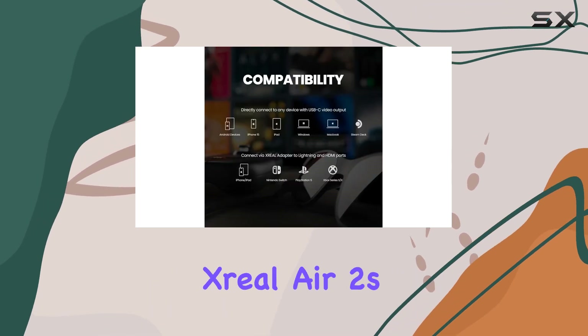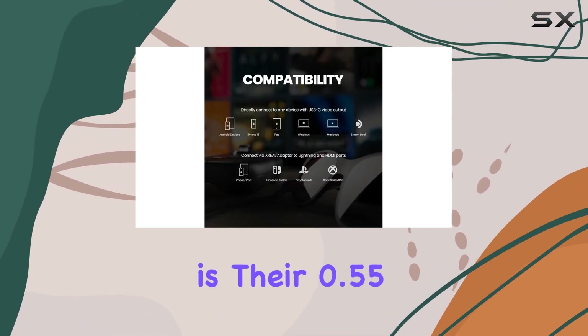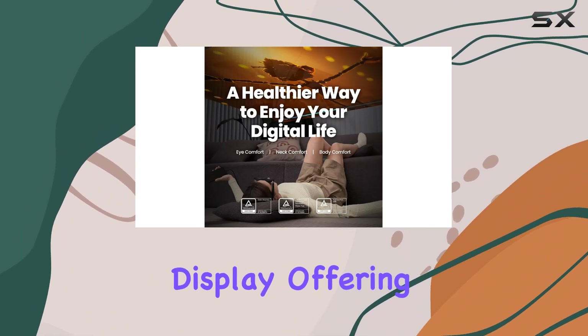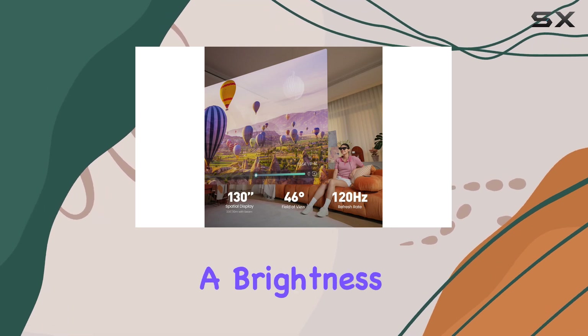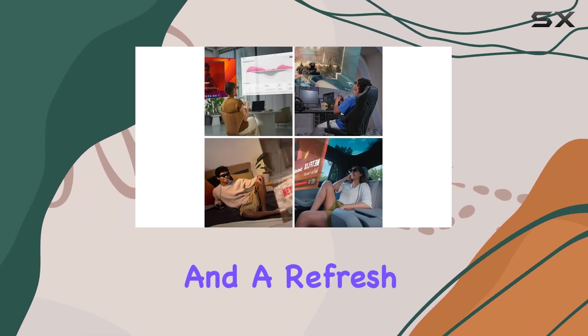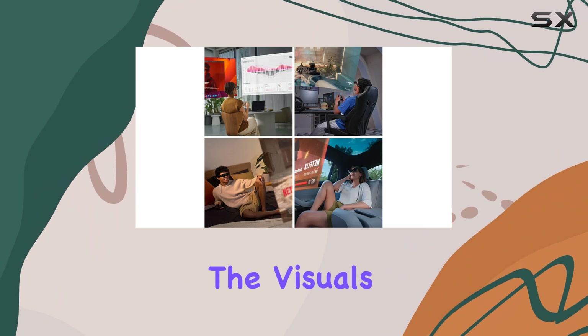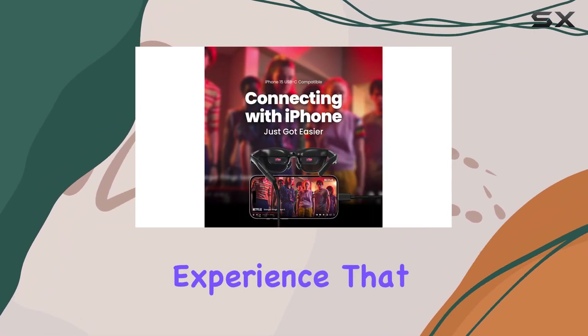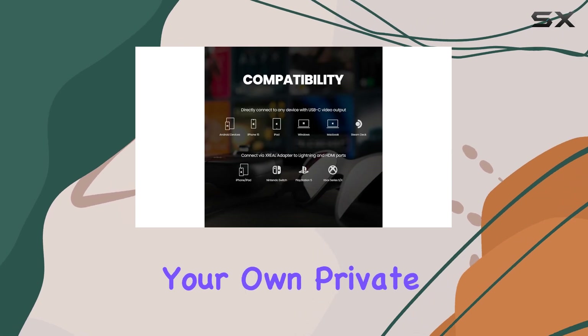The standout feature of the Zreal Air 2s is their 0.55 micro-LED Full HD display, offering an impressive resolution of 1920x1080 per eye. With a brightness of 500 nits and a refresh rate of 120Hz, the visuals are sharp and vibrant, creating an immersive experience that feels like you're stepping into your own private movie theater.